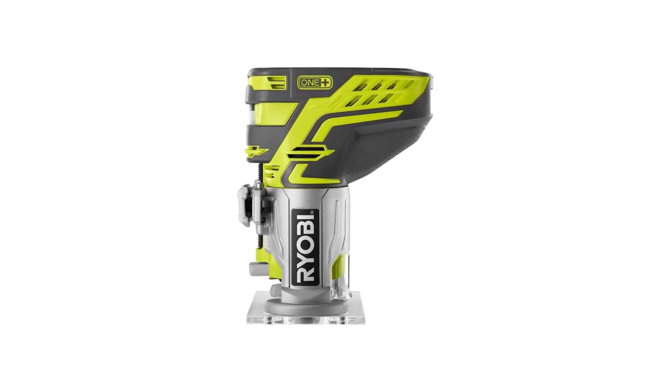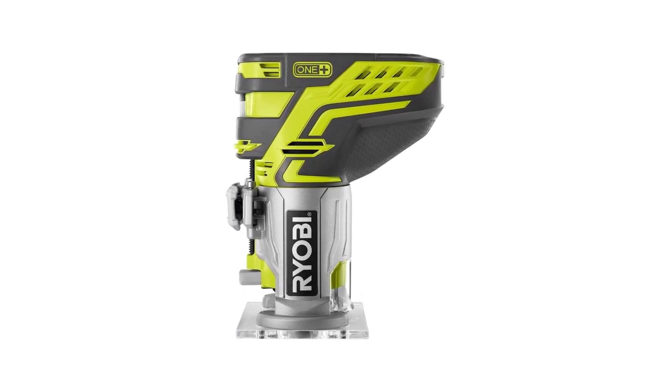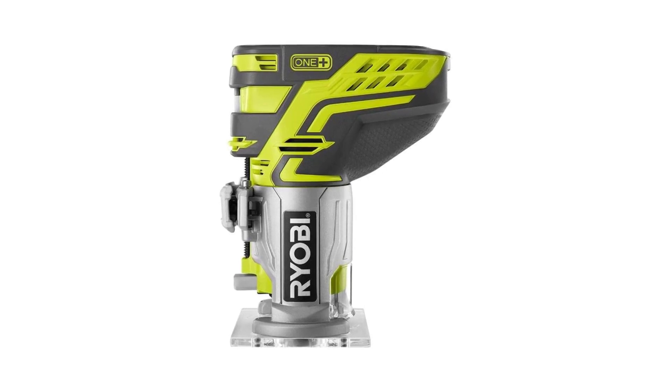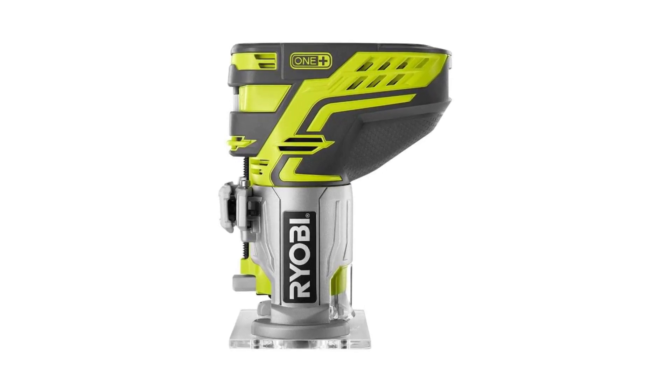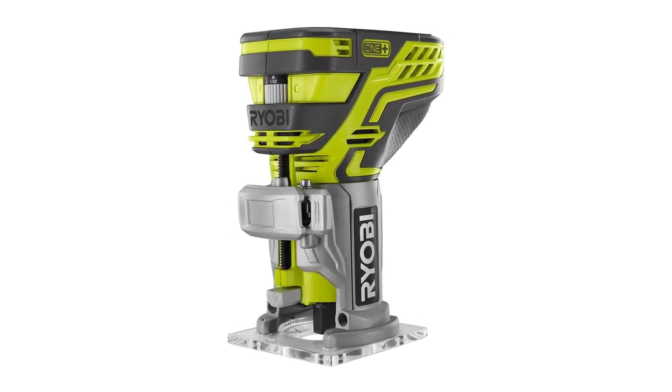RYOBI P600 One-Plus 18V Lithium-Ion Cordless Fixed Base Trim Router. LED lighting: a set of LED lights on board this unit allow you to see your project clearly in less-than-optimal lighting conditions. Grips and overmold: maintain a firm grip with the rubber coating that allows precision handling even in slippery conditions.